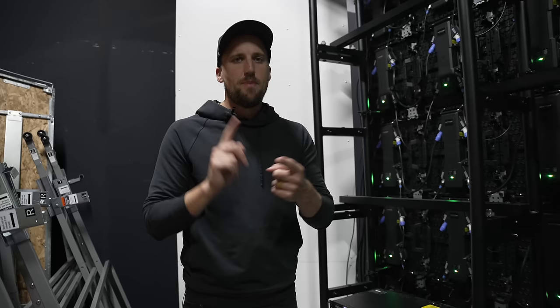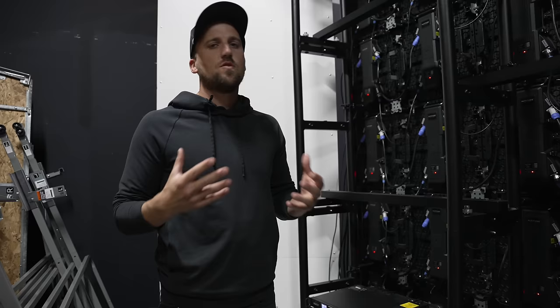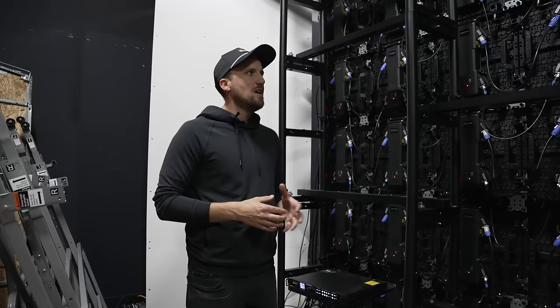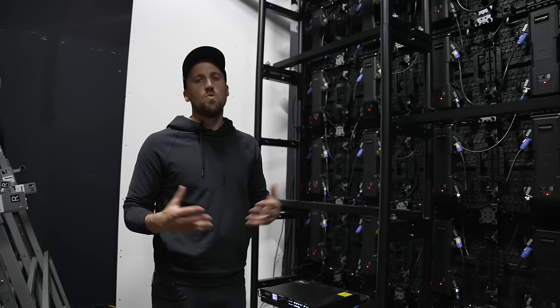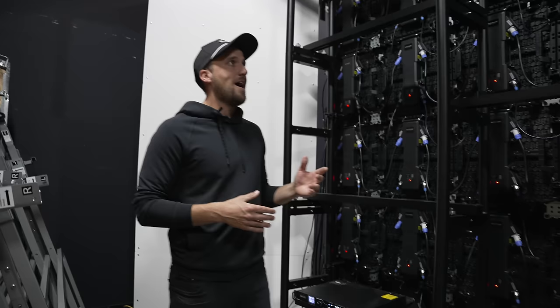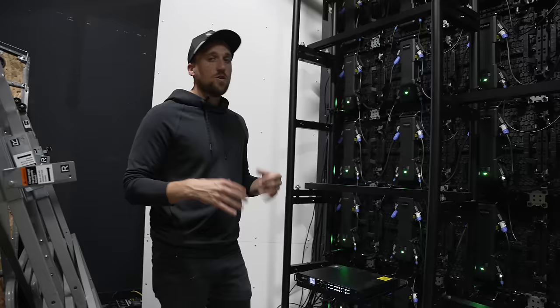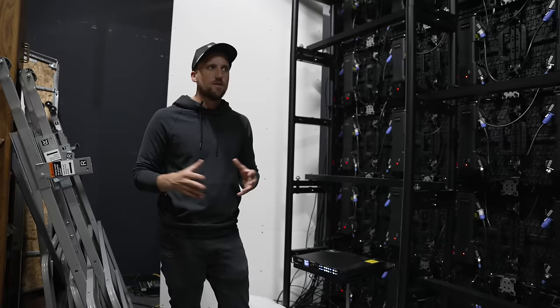An LED wall is simple in that it needs power and it needs data. For power, you want to consider how many circuits you're going to need. I'm not an expert electrician, but the Altitude team members who help with the design process are the experts you can lean on to consult you on how many circuits you might need installed in your breaker. It's as simple as running the calculation of how much power is drawn by all the panels and doing the math to figure out how many amps and circuits that requires. In our case, we added about four additional circuits, and we had an electrician come take care of that.